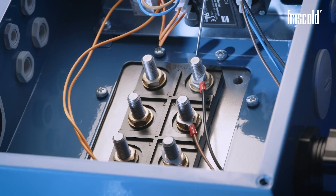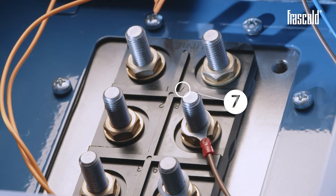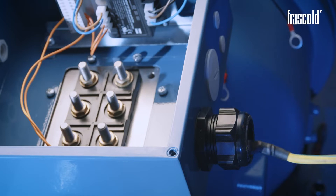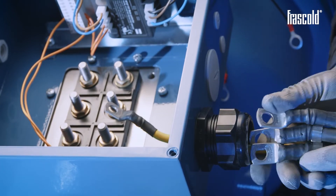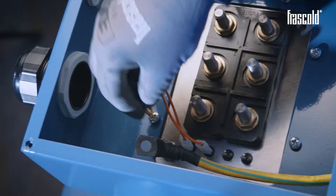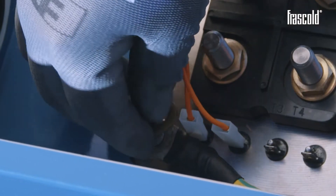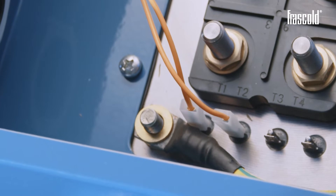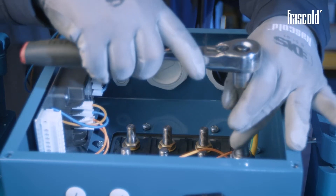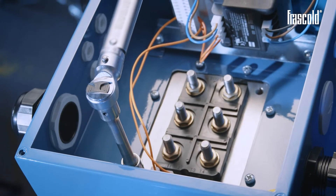Remove the QR1 connection cables from pins 7, 8 and 9. Thread the EARTH cable through one of the two previously positioned cable glands and proceed with the wiring. Insert the 10 mm washer on the EARTH pin, then insert the 10 mm nut and secure everything using a ratchet with a 17 mm socket. Check that it's all tight using a torque wrench set to 20 Nm.